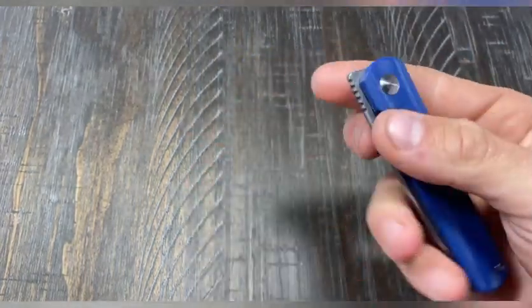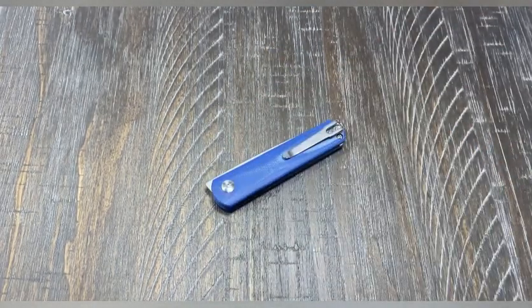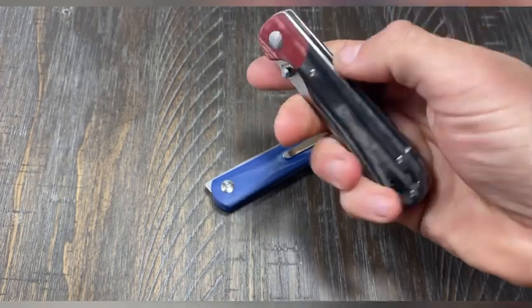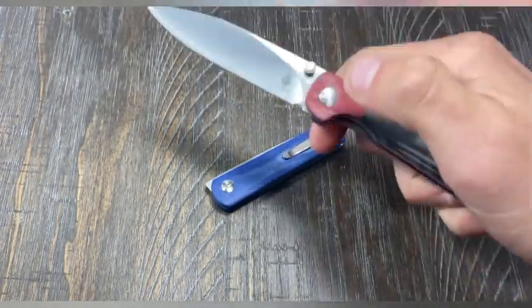This is not my first Kaiser — I've had several. This is my first one that wasn't a titanium frame lock by them. Kaiser has many other knives I'm very interested in. I also have this guy right here — this is the PPY — and I'll do a separate video on this one. This one's pretty sweet too.